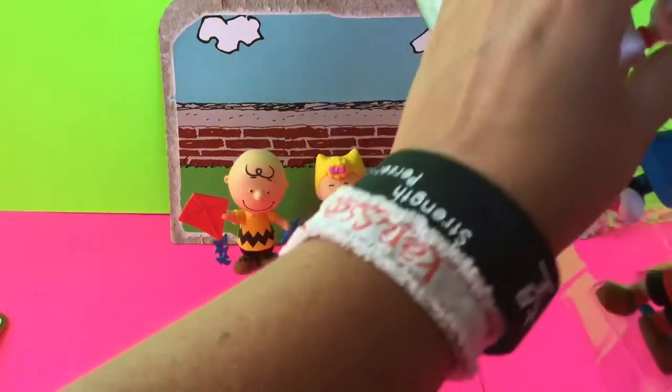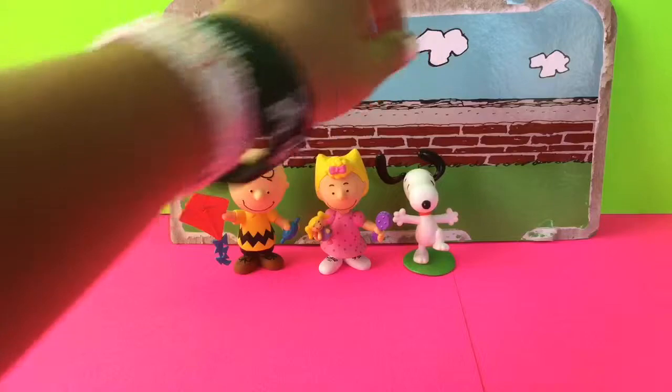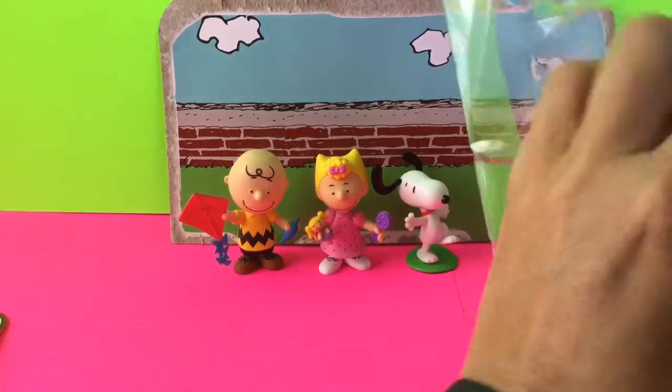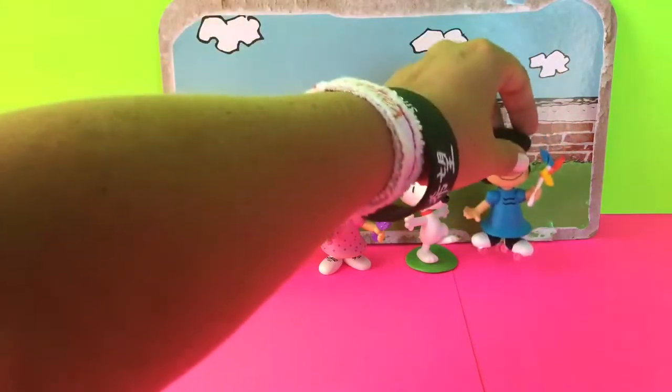Sally's got her doll and her brush to brush her doll's hair. And then, of course, Snoopy. So here's Snoopy. He's got one foot in there — he looks like he's having a good time. I'm going to turn him to the side so you can see him. And then next, Lucy.